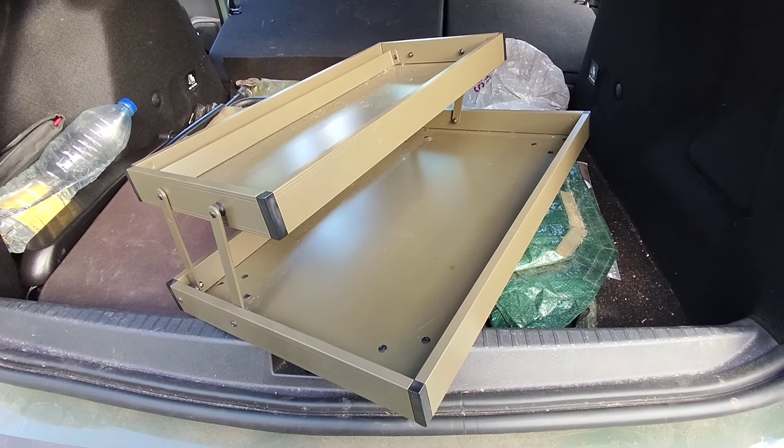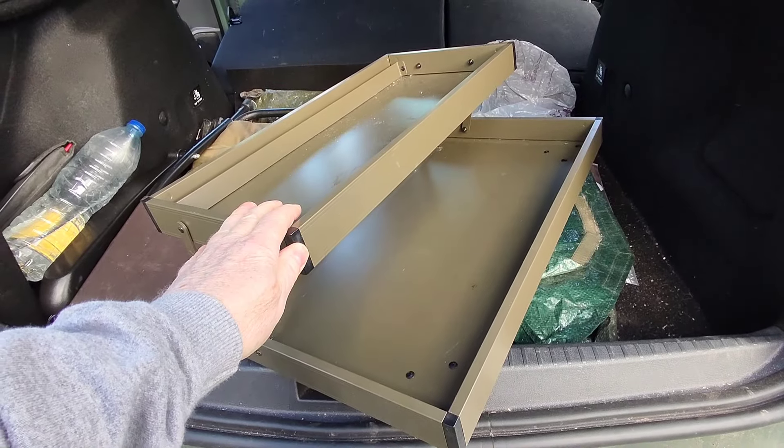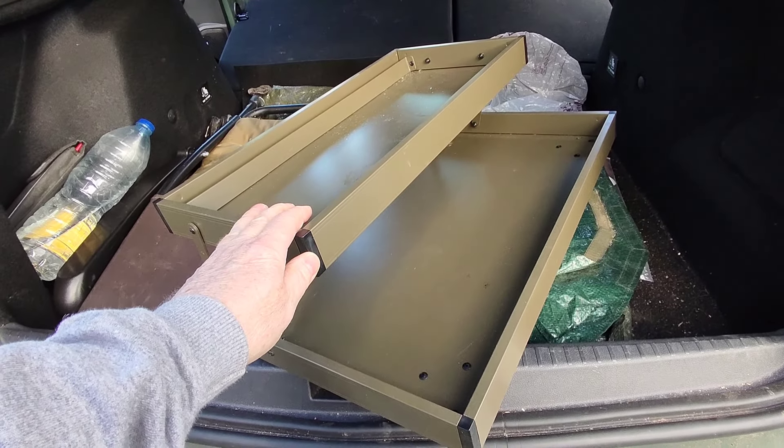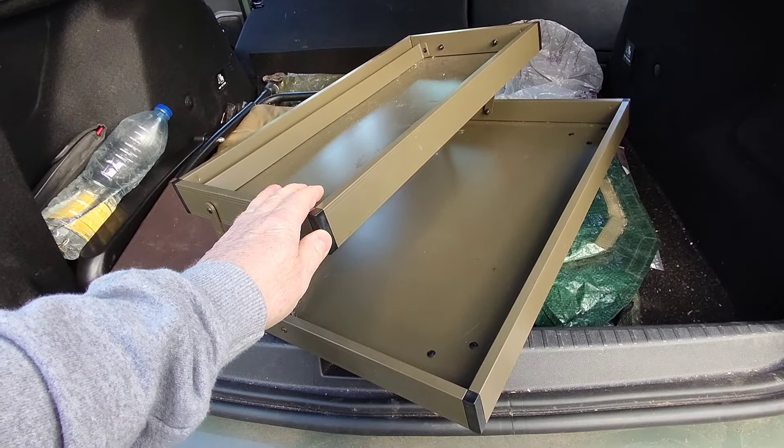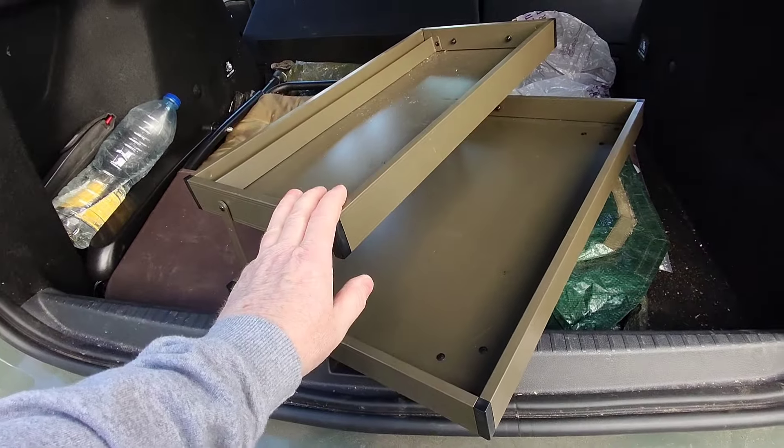Here's a bivvy table — just to keep things on. You like to keep things in order; you can keep lighters on here, or your head torch, or things that you might need in the middle of the night that you can't find. You don't want to be rummaging around, so it's good to have a little table to keep the essentials on.